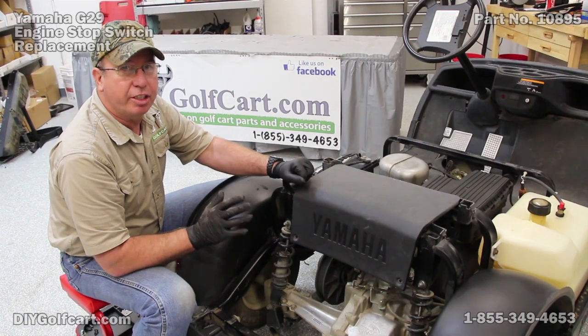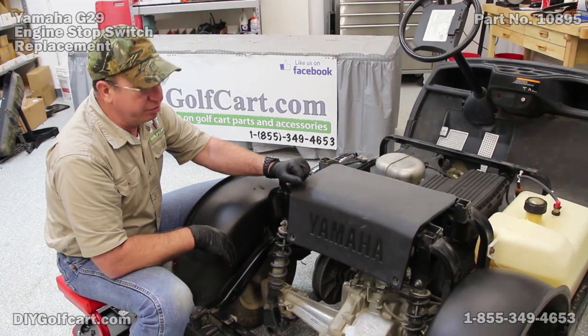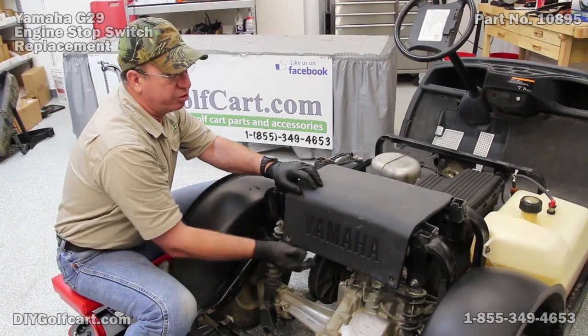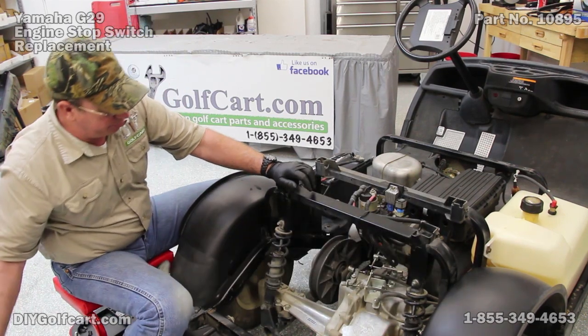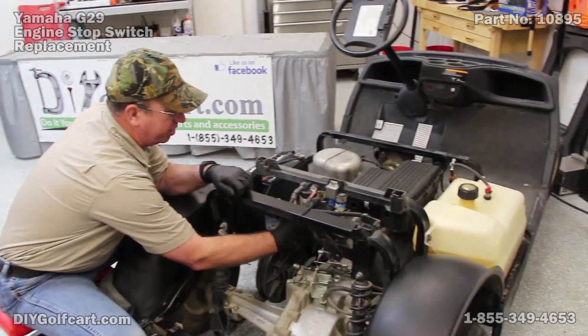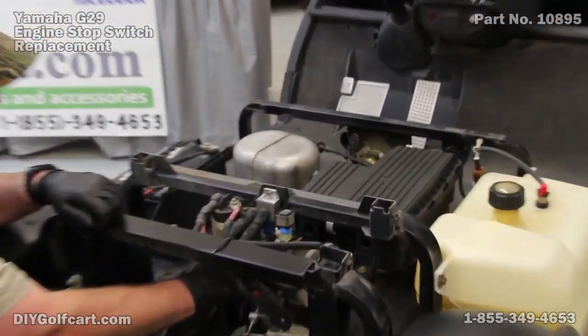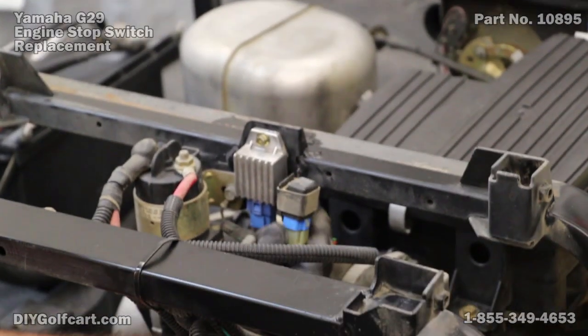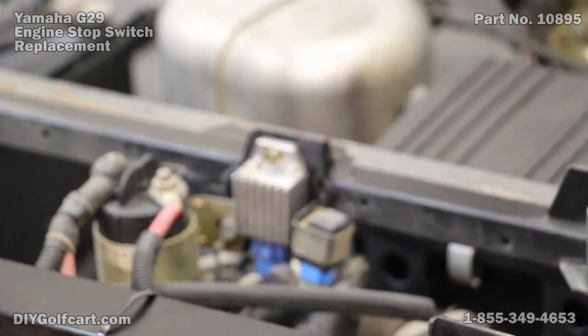Just so you can see better, the rear body of this golf car is being removed. Now, to get to this engine stop switch, what we want to do is first remove this rear access panel. Then we'll reach up, we'll find our solenoid, next to that is our voltage regulator, and this little black box on the right — that's our engine stop switch.